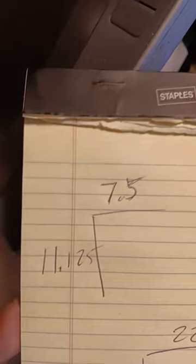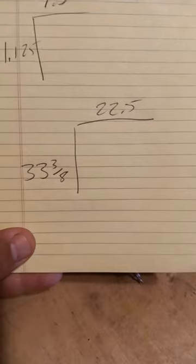I was thinking about using this canvas but it's just too tall, so I'm gonna make one up fresh. The dimensions of the photograph are seven and a half inches by eleven and an eighth, but I wanted to make the picture a little bit larger for my friend, so I'm gonna make that twenty-two and a half inches by thirty-three and three eighths.